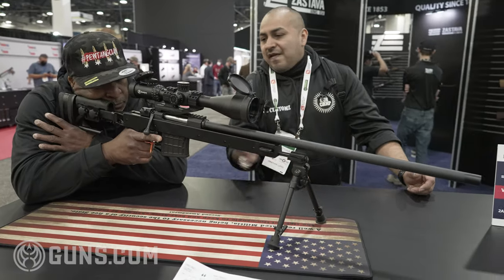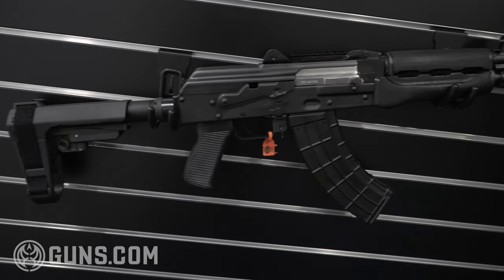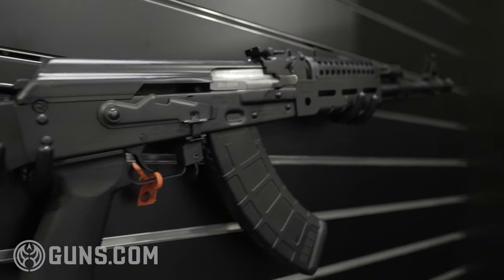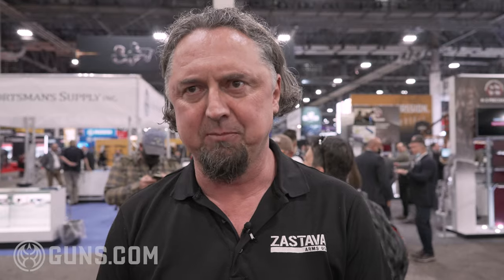Zastava is one of the oldest factories in the world. It's been in business 168 years. The products are very well known to be reliable. A lot of these rifles have seen action in conflict, and there is no better way to test a rifle than during conflict. That's why Zastava is the company where even the United States government goes to buy firearms for its coalition forces. We have them here available for the civilian market, but all these firearms are military grade.